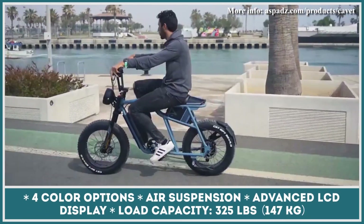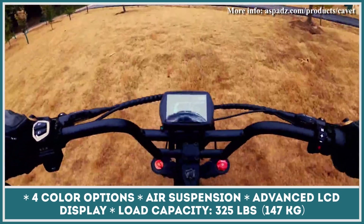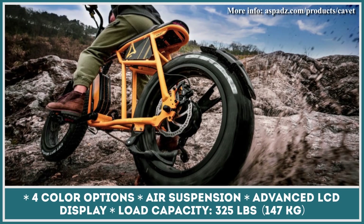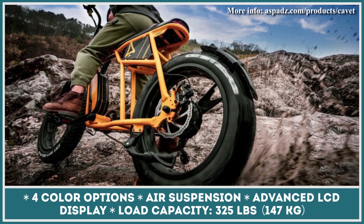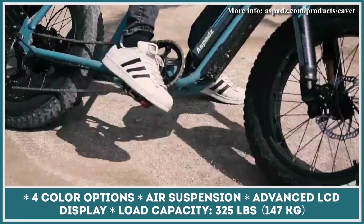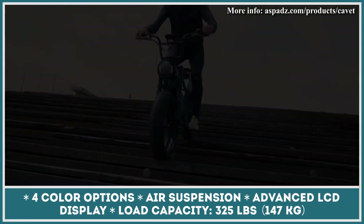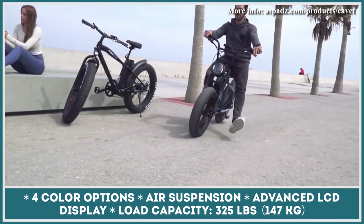This two-wheeler can be regarded as an excellent option for those who need to commute in style. This model would be perfect for getting around the city as its top speed is said to reach 28 mph, while the overall riding range can reach 70 miles. This beauty is available in four colors: Space Black, Mars Yellow, Aurora Blue, and Cloud White, and will be sold at a competitive price.